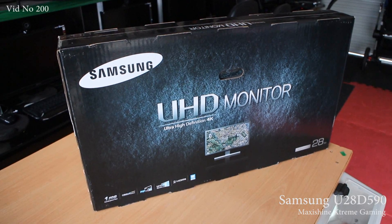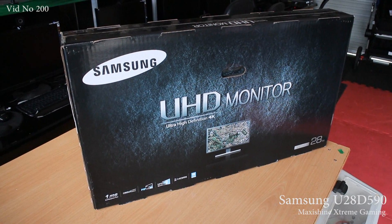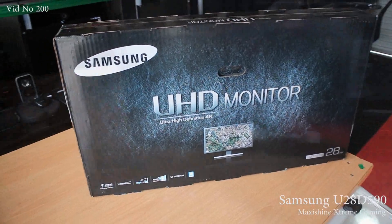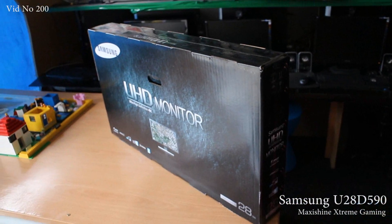Hello and welcome to another MaxiShine video. I thought it's about time I start uploading some new stuff to my YouTube channel. We'll start off with the Samsung UHD monitor — pretty cool specs for the price: one millisecond, 60Hz refresh rate. Not bad for $700.